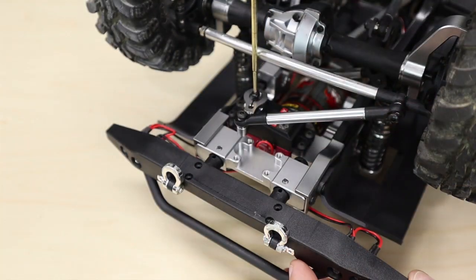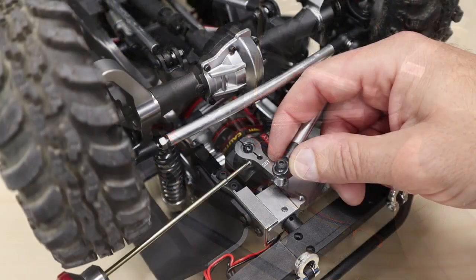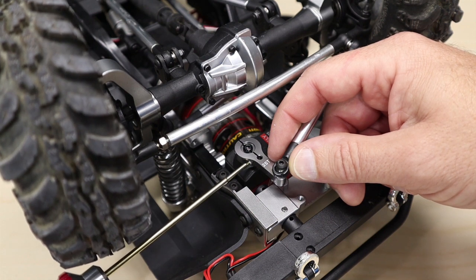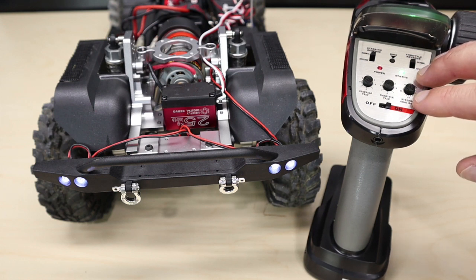Now screw the servo horn screw into place. I'm going to reuse the factory button head screw rather than the Phillips head screw that came with the servo. After tightening down the servo horn screw, tighten down the two 1.5 millimeter clamping screws.